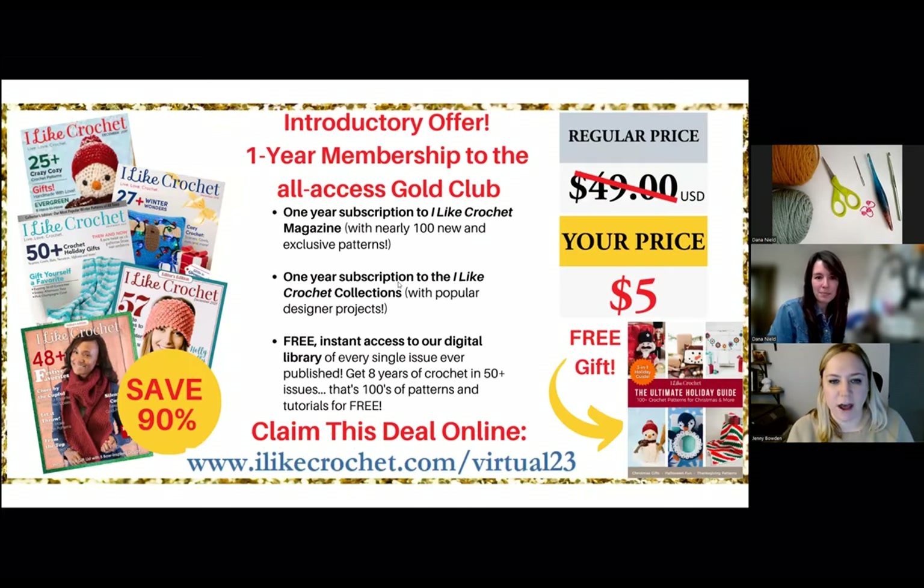We have a great introductory offer from our sponsor, I Like Crochet Digital Magazine. If you are not already a member, this is a great offer for just $5 — you get a one-year subscription to the digital magazine and access to all previously published patterns and back issues. Everything is ad-free and tech-edited, so all patterns are flawless and range from beginner to advanced. The link is ilikecrochet.com/virtual23.